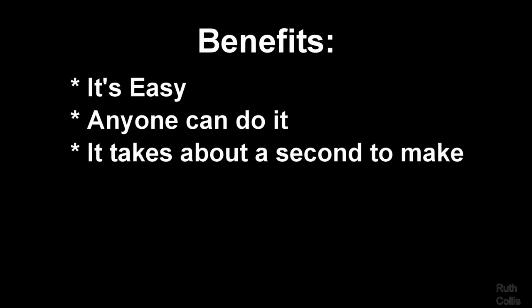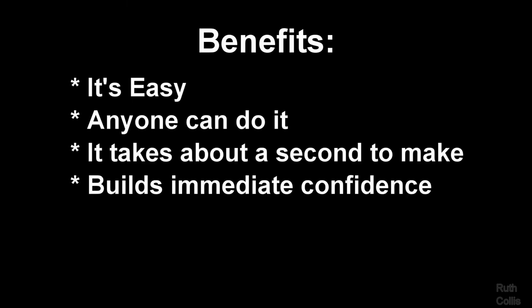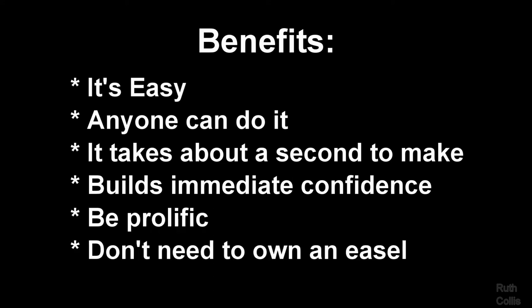Benefits: It's easy, anyone can do it, it takes about a second to make, it builds immediate confidence, you learn how to be prolific, and you don't even need to own an easel.